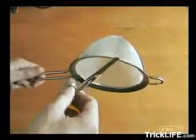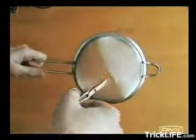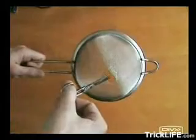First, take the scissors and make a hole in the back of the strainer. It has to be big enough to fit the Wi-Fi adapter.